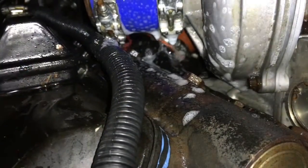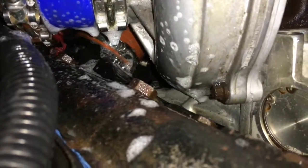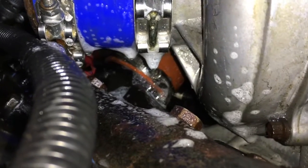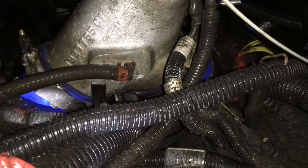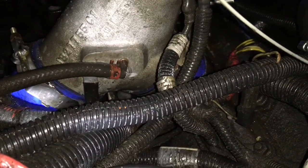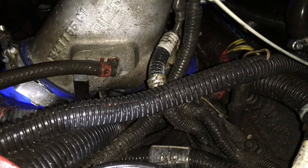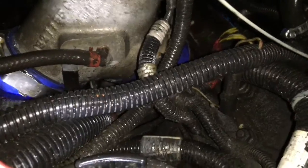Don't trust worm clamps or factory hardware. Sometimes the factory hardware is good, but sometimes it can leak, just like I'm showing you here. This was actually put together by me, and I tightened down those worm clamps with a ratchet wrench, so I know that they were plenty tight. Here is a hose that came off of the intake plenum that goes directly to another boost solenoid, and you could see how much that was leaking.